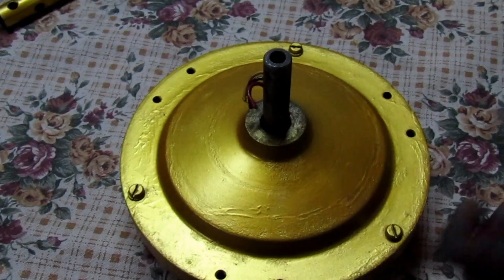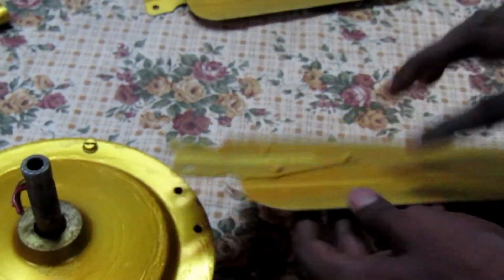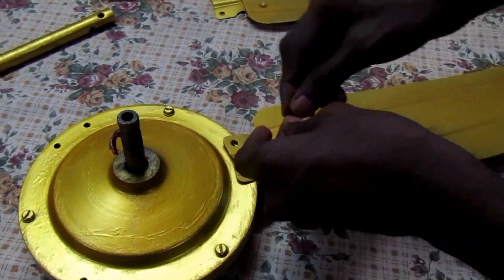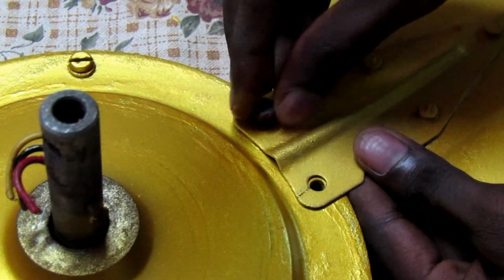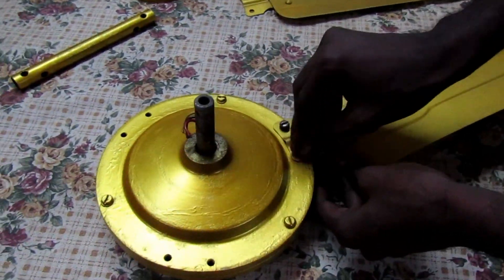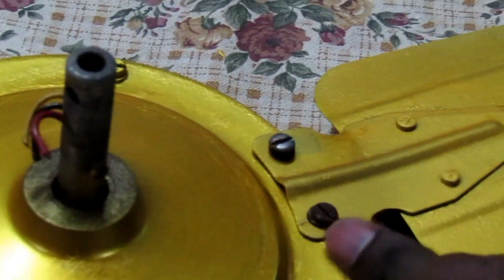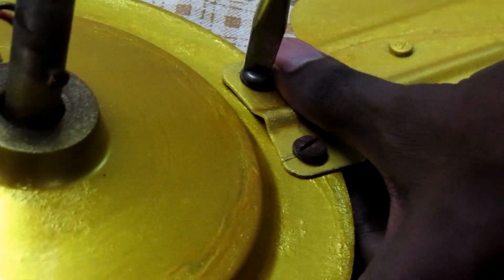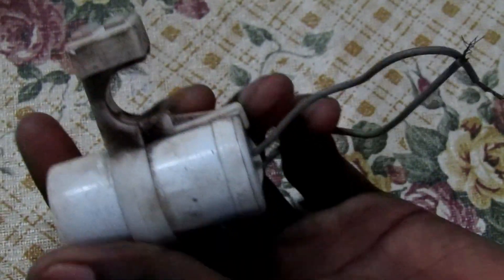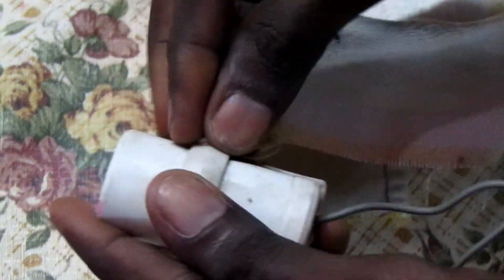Now we can fix the fan in the head. First, we can tighten the screw in the washer. First, we can connect the leaf. Now you connect to the 3 leaves. Now we connect to the 2 leaf. Now we connect to the 3 leaf. And we have a clean capacitor. The clean capacitor is clean.